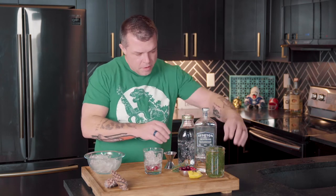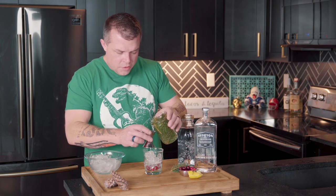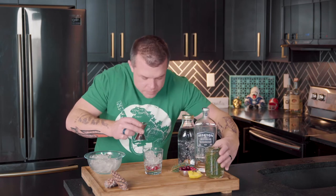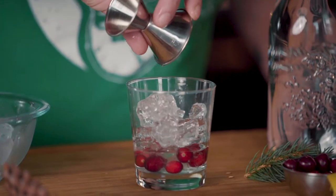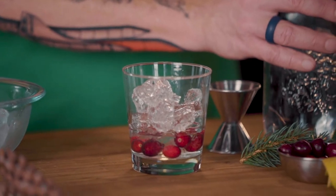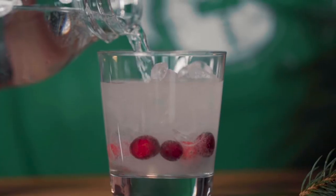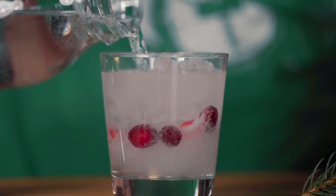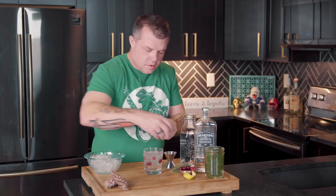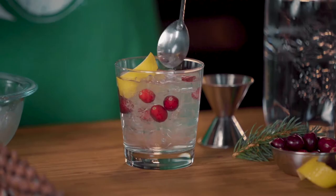From there, Spruce Tip Gin — just a tip, just a tip. We're going to go with an ounce and a half of this beautiful, delicious smelling, holiday style gin. Then we're going to add in a little tonic water — you can go without tonic too. We garnish it with a lemon twist. We give it a stir.